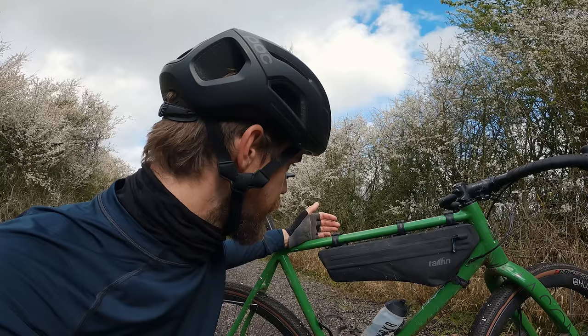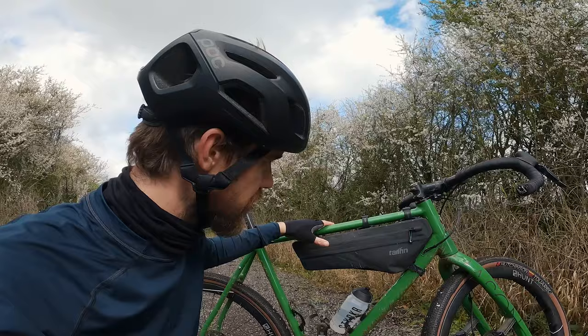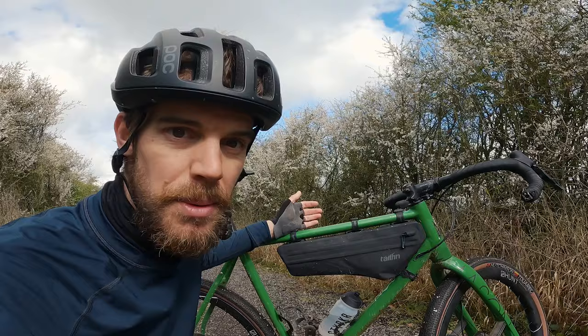I've been running some half frame packs in development on various bikes and that's all helped feed into these final designs. The cool thing about the packs is there are nine different sizes, so in theory you should be able to find a pack that fits your bike perfectly — it caters down to smaller frame sizes as well. There's a frame sizing guide on the Tailfin website where you can put your bike in and it gives you options for what will fit, so you should get a nice snug fit.